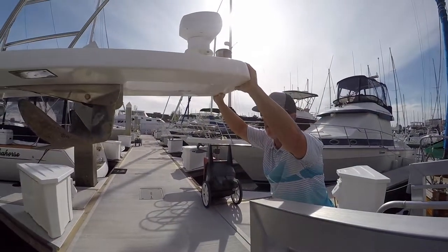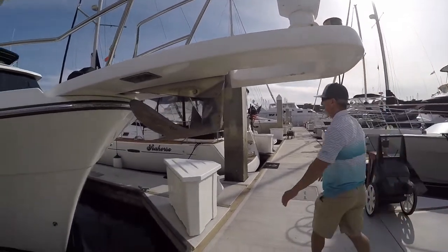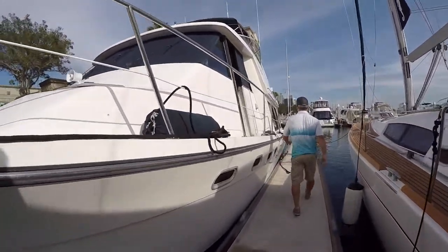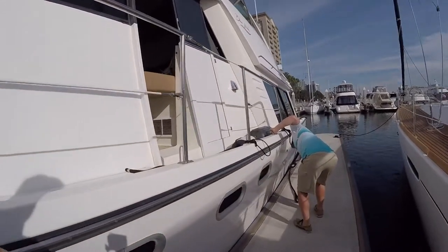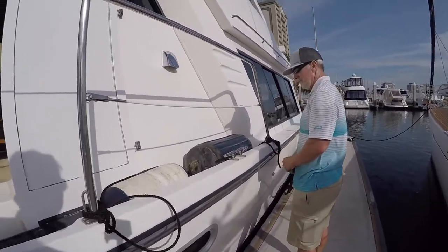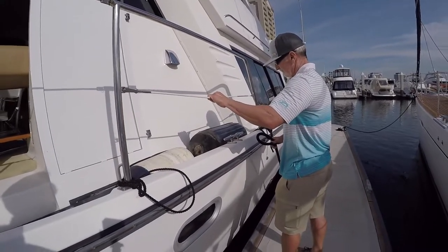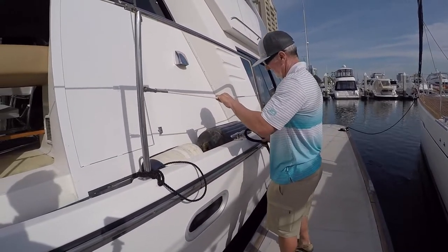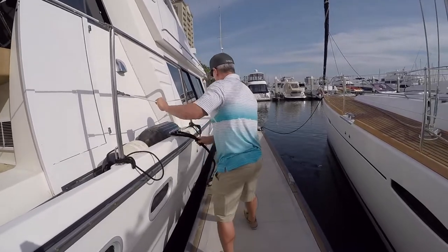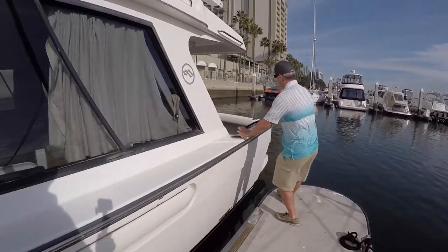Okay, so step number one when you tie up your bow, we're going to secure our arm. Spring line goes on first. Second line, come on back here to your triangle, grab this one. As you know, this is going to pull it forward.